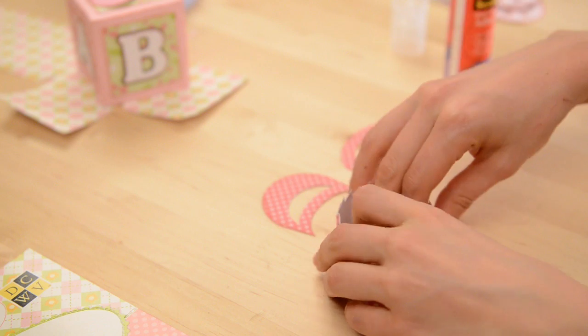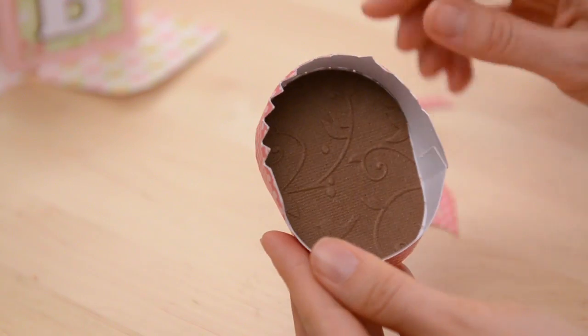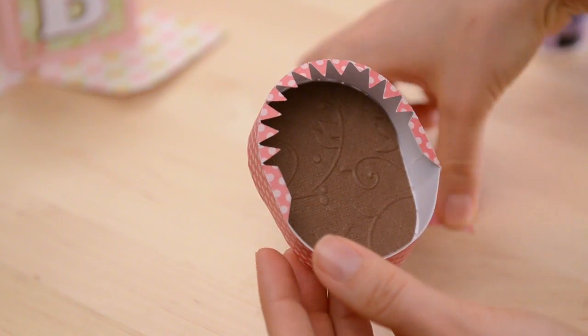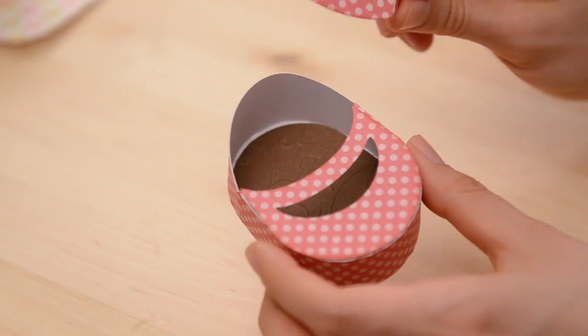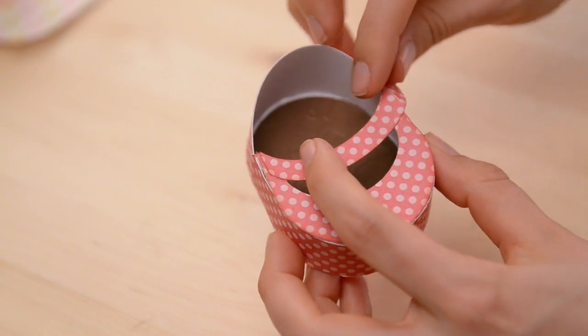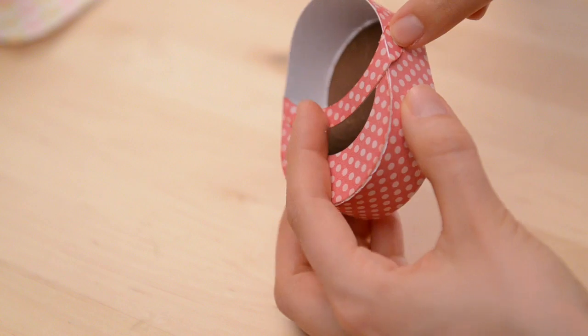It just goes right in there and covers it up. Now I'm just going to fold down all these little tabs here so that I can glue the top of my shoe in place just like that. My cute little top is on, and now I'm going to take this optional little strap and glue it right here. I think a little brad right here would be cute to look like a button or a snap.